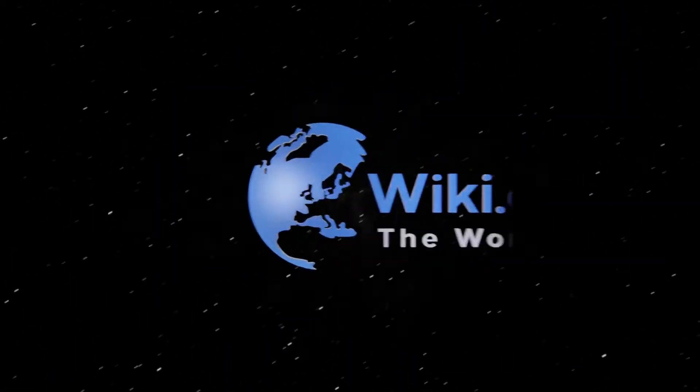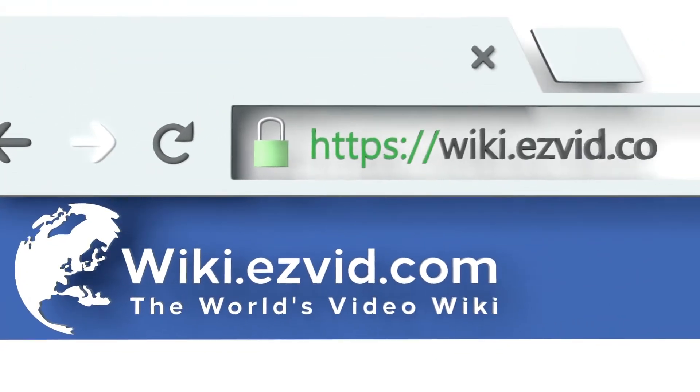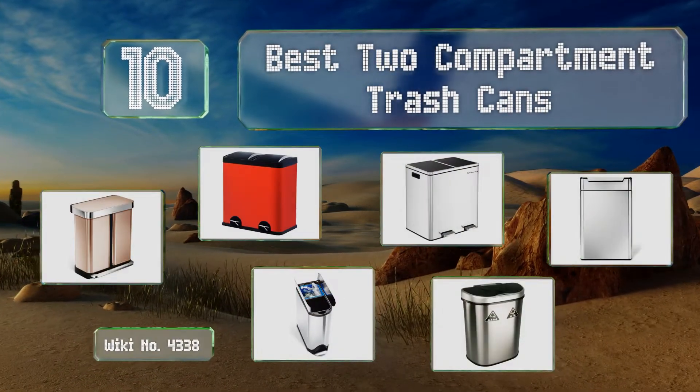wiki.easyvid.com. Search EasyVid Wiki before you decide. EasyVid presents the 10 best two-compartment trash cans. Let's get started with the list.